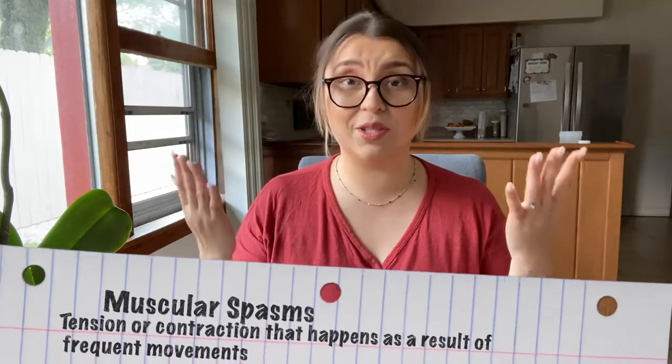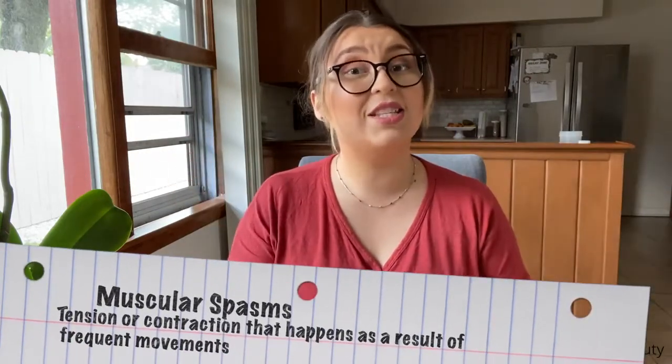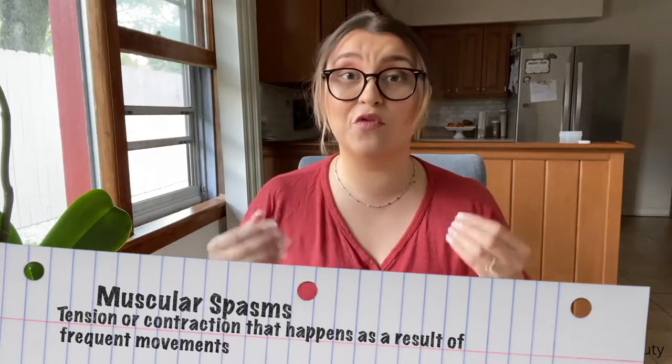By being in a position — like an eyelash technician all day, or sitting in an office job — we are actually generating stiffness or spasms around the top half of the body. What are muscular spasms? Well, this is a tension or a contraction that happens with the movements of the muscles when you submit them to a repetitive movement or tension. These spasms can appear anywhere in the body and are produced from frequent movements or overworked muscles — contractions or tensions that produce pain in your body.